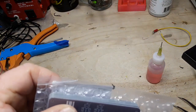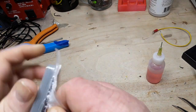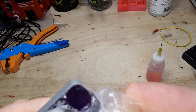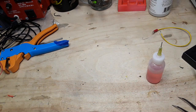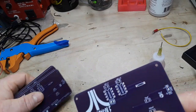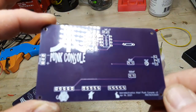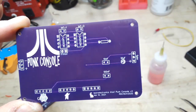So here are the boards, in all their purple glory. We went whole hog on these guys and got the purple circuit boards, just for fun. That doesn't look too bad.